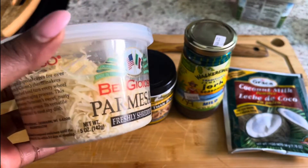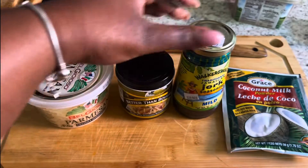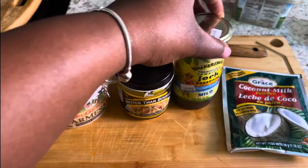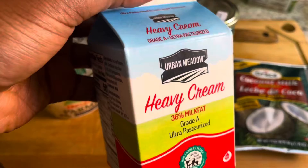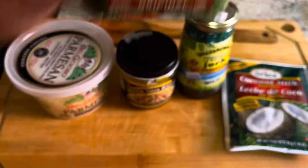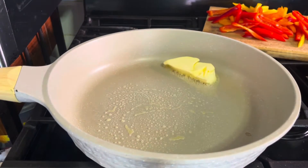A quick rundown of the ingredients: a little bit of parmesan, Better Than Bouillon chicken base, jerk seasoning of course — I love Walkerswood mild, but you could use spicy if you like your rasta pasta really hot. Also coconut milk, heavy cream, and a little bit of butter.